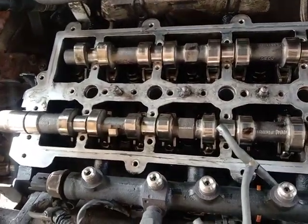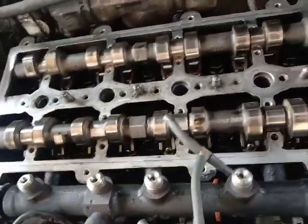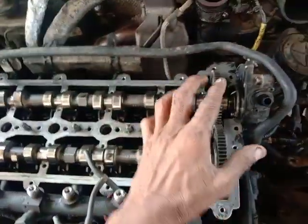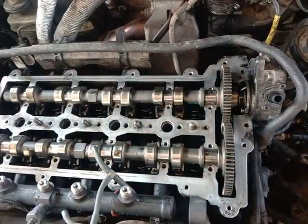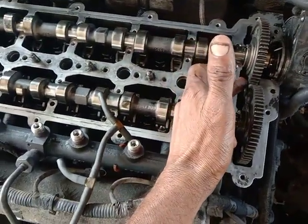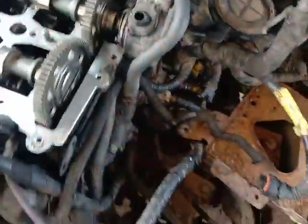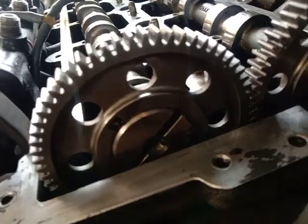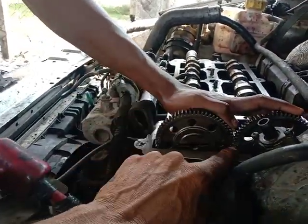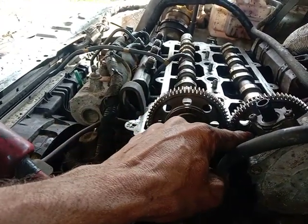There is a doubt about the cam timing in the CR4. If you look at the camshaft, the camshaft and the camshaft are the same. This is the one where you can find the camshaft as well. These are the two wheels left by the camshaft, and the camshaft is right. The two are straight to the CR4.